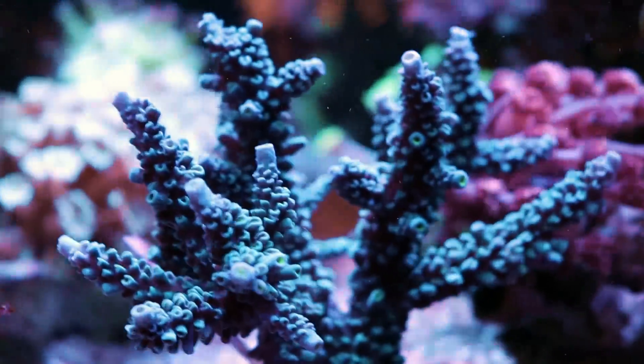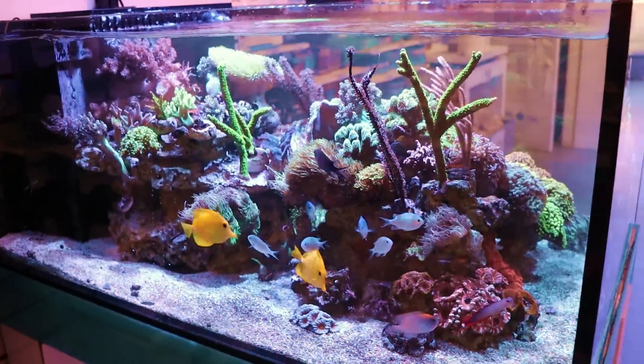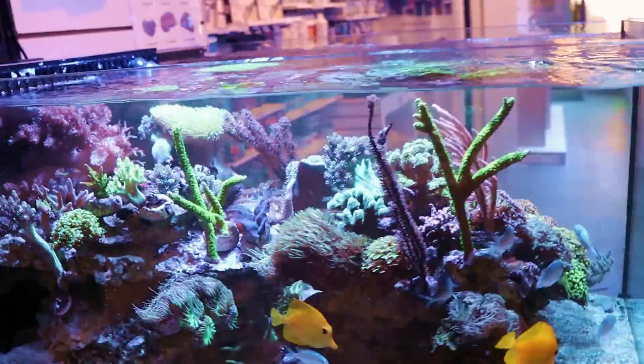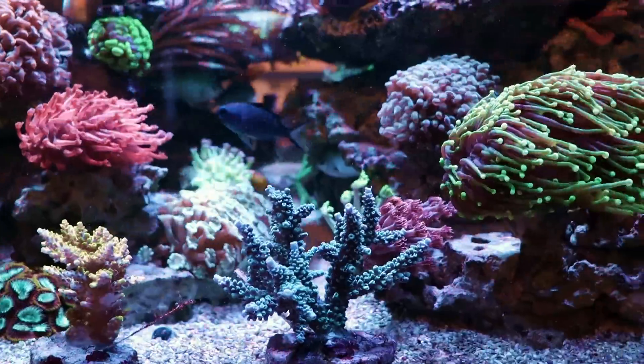This is a hard coral, very nice SPS. This tank here is a 90 gallon running Hydra 32 HDs for light. Lots of soft coral — I want a little more hard coral. I want to mix it up a bit and I want some blue. So I'm adding today these four, and I was just about to epoxy them and I thought, let me pick up the camera and show you guys how I do that.